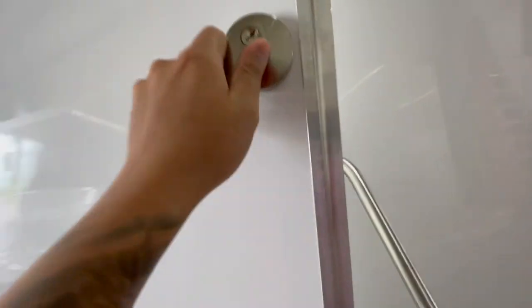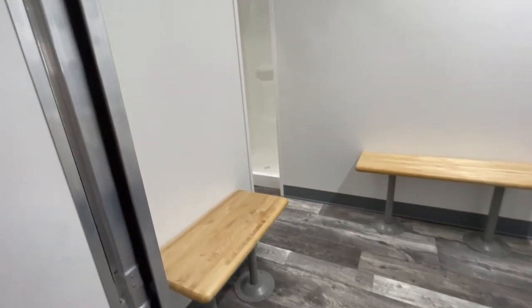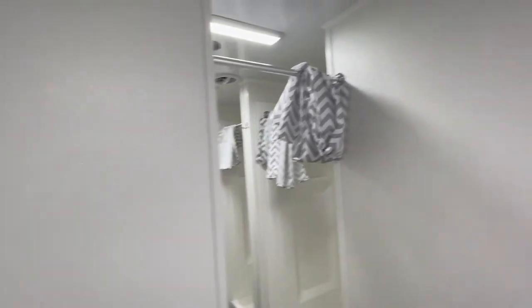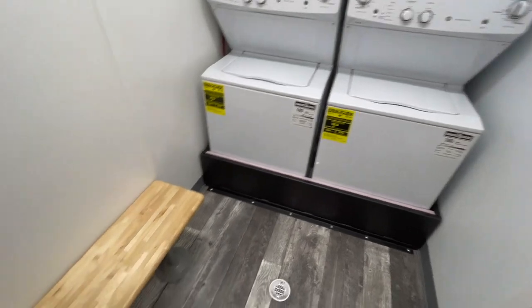Taking a peek into the second room, there are two benches and a floor drain. On the left side of the doorway you have your thermostat. Looking over to the right you have two washer-dryers along with an exhaust fan and LED lighting.